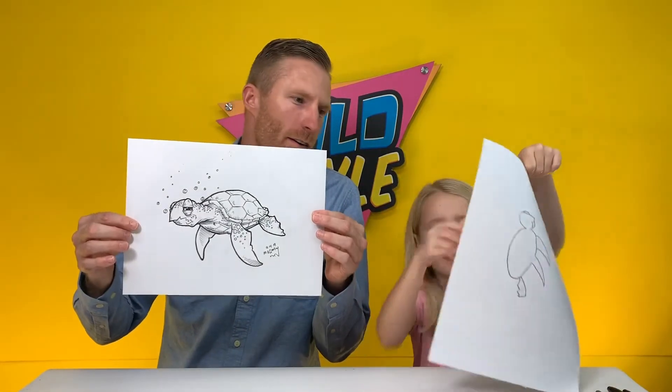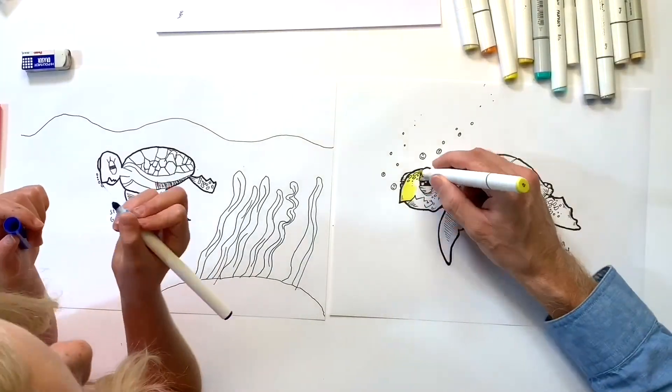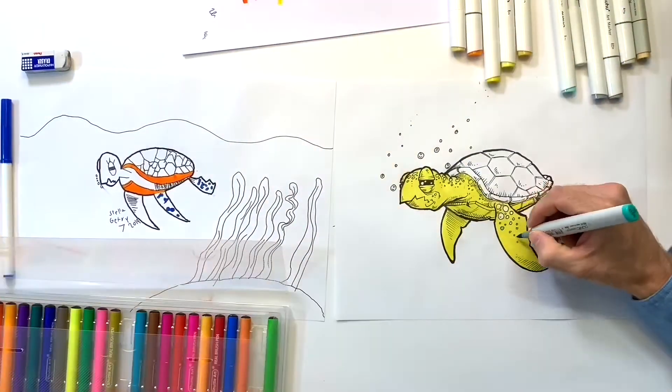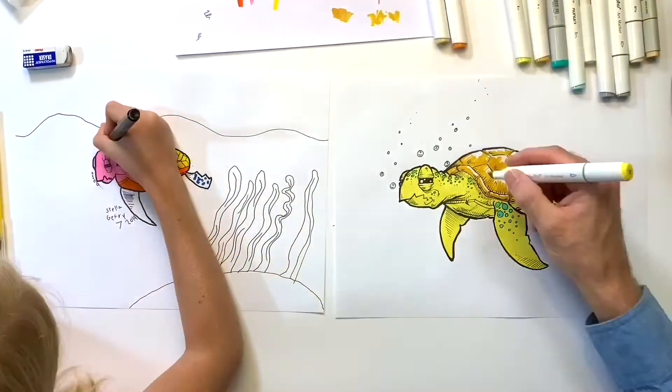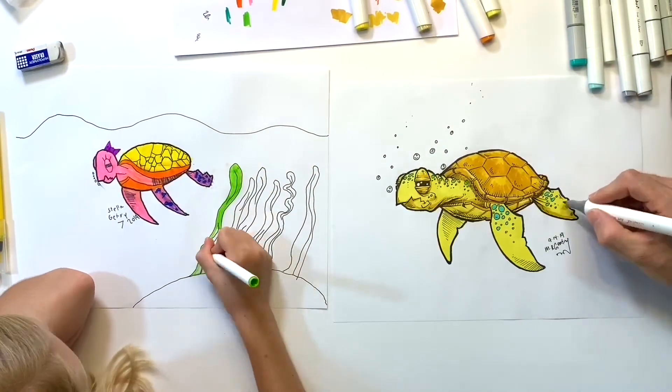Our turtles are all inked and ready to go for color — that pretty much does it for us. We're gonna speed it up for the coloring part. We'd love to see how you guys color your sea turtle — tag us on Instagram at Wild Style Kids and we'll share it with our friends. We hope you guys enjoyed this lesson and we look forward to the next one. We'll see you next time!